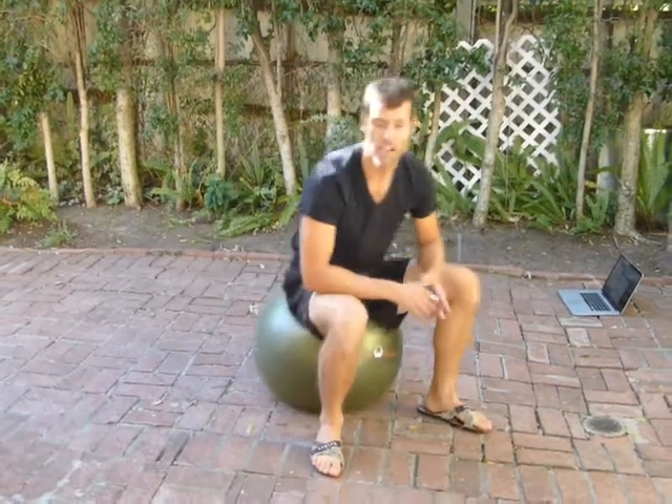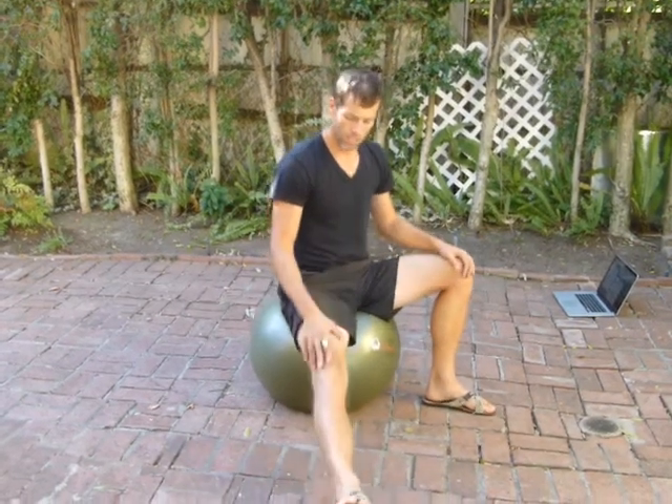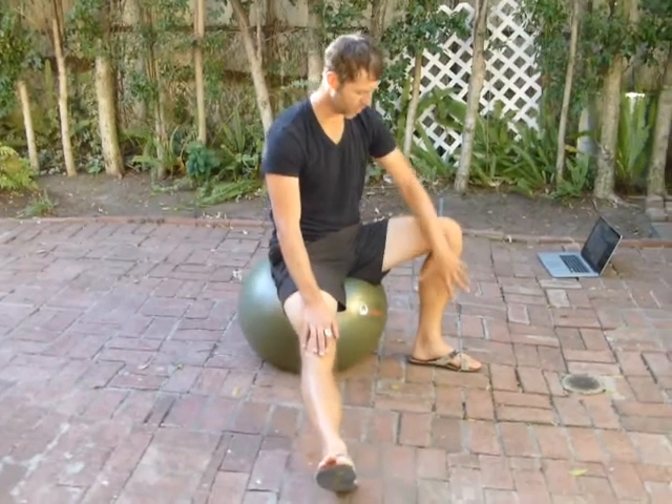Lower back Swiss ball stretch. You sit on the top of a Swiss ball — what size of Swiss ball, it doesn't really matter. You straighten one leg, and the other one you keep flat.